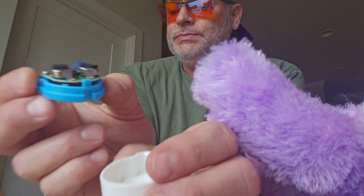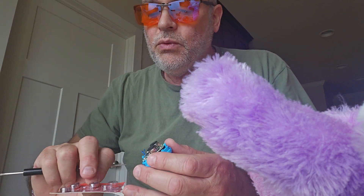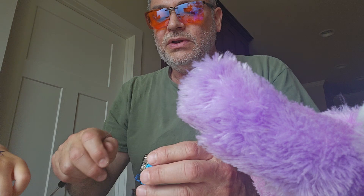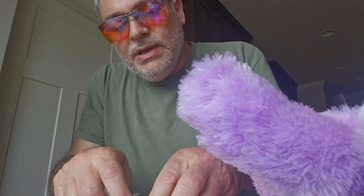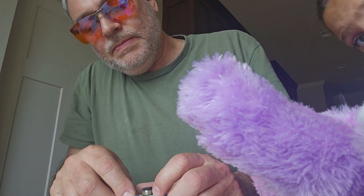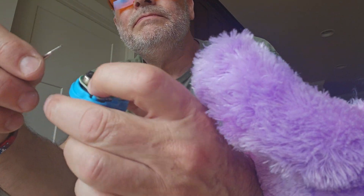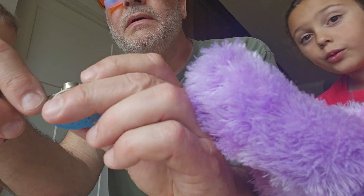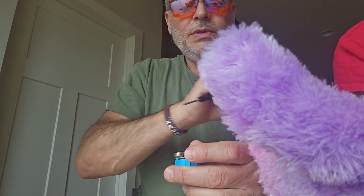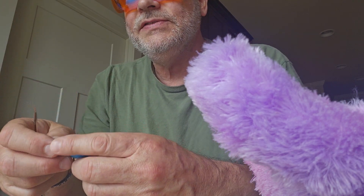Those batteries are very dangerous — do not leave those around, children. There are two in here. They're called LR44s or AG13 or LR44 — they have different numbers. So what we're going to do is pop them out. We're going to pop them both out. It's got a positive side which goes on top and the negative side which goes on bottom.